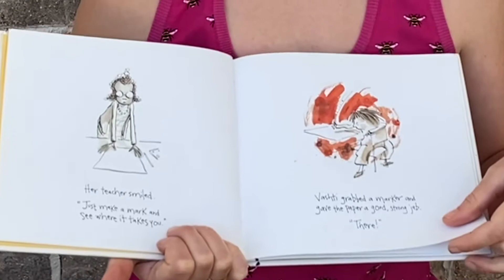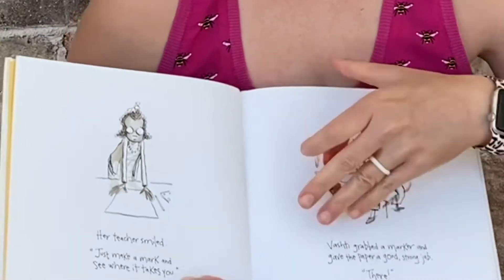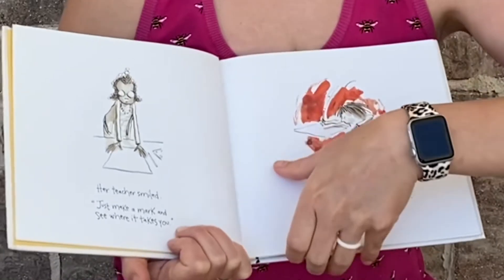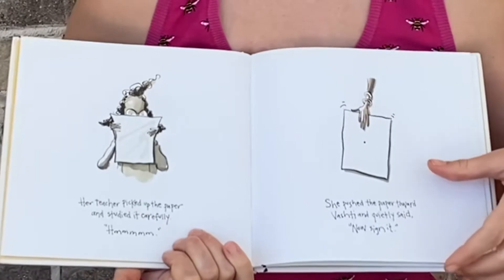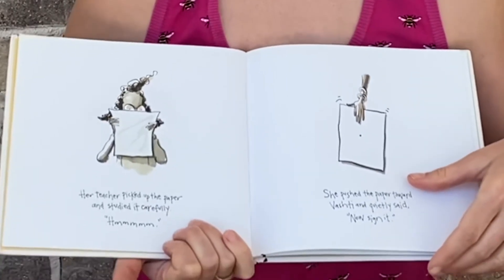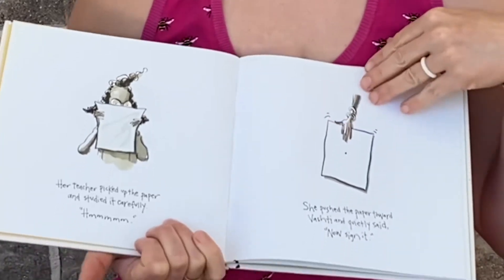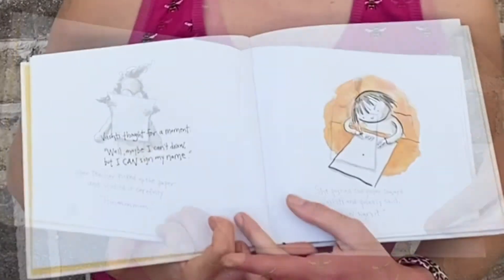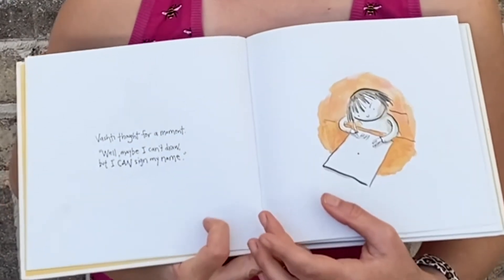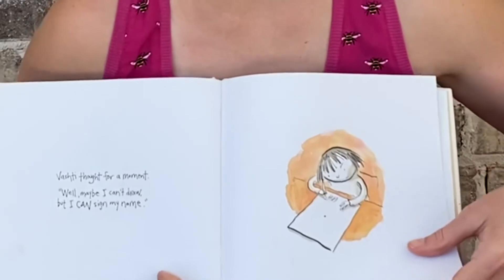'Just make a mark and see where it takes you.' Vashti grabbed a marker and gave the paper a good strong jab. There. Her teacher picked up the paper and studied it carefully. She pushed the paper toward Vashti and quietly said, 'Now sign it.' Vashti thought for a moment. 'Well, maybe I can't draw, but I can sign my name.'